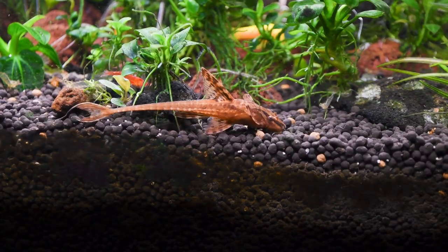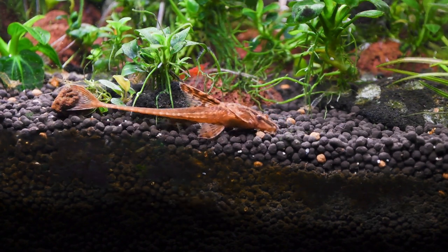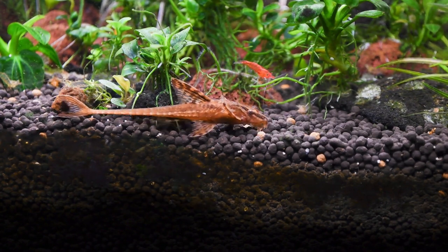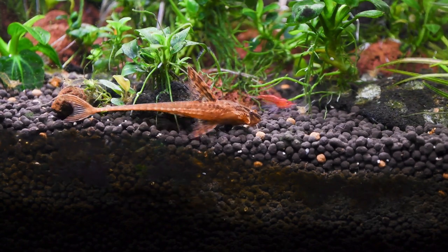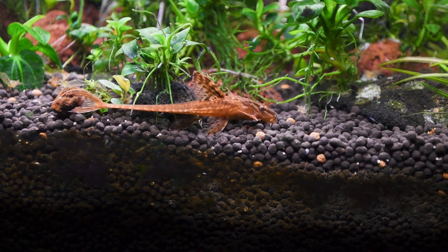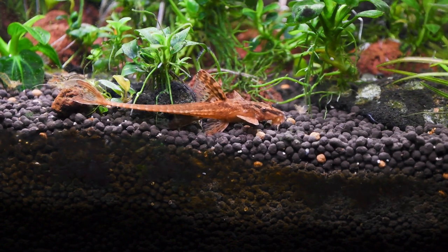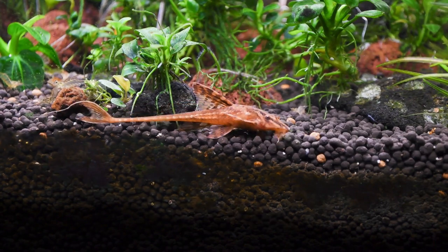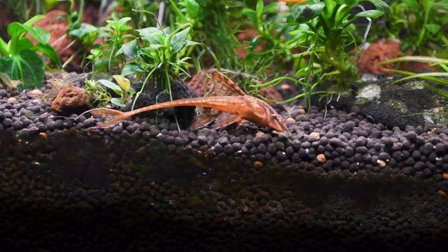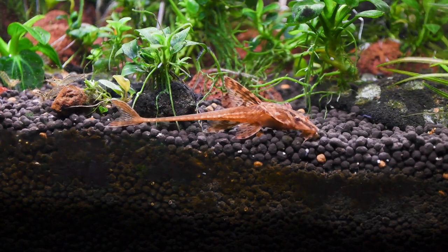My tank's pH is always around 7 and can sink to 6 sometimes due to driftwood. Temperature hangs around 26 to 29 Celsius. Food is usually algae wafer, massivore, tetra bites, and decapsulated brine shrimp. In the initial stage of life, they love eating various types of algae, so use a mature, well-established tank with heavy algae growth — the growth rate of fry will increase significantly. My tank is 120 x 15 x 15 inches. For filtration I have a canister filter that can filter up to 2000 liters per hour, with numerous pieces of wood and plants for the whiptails to hang out on.